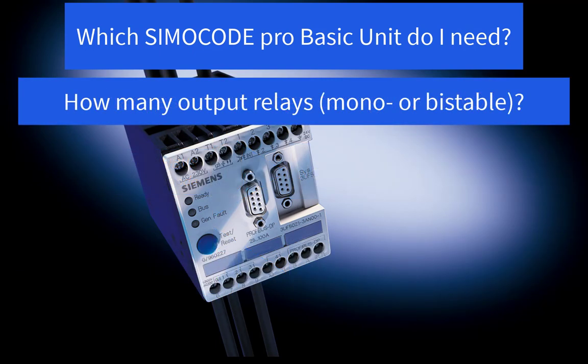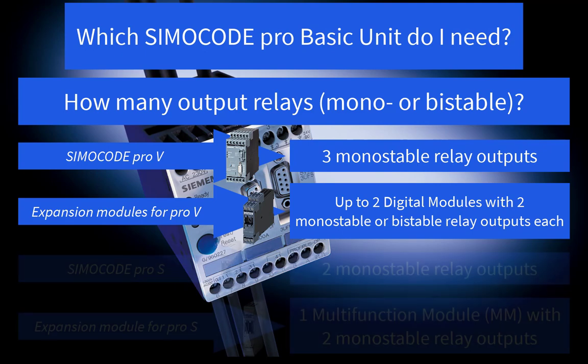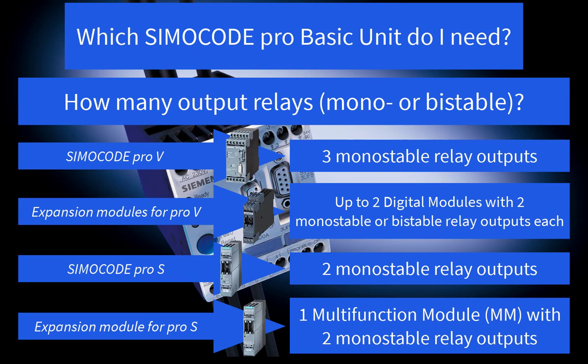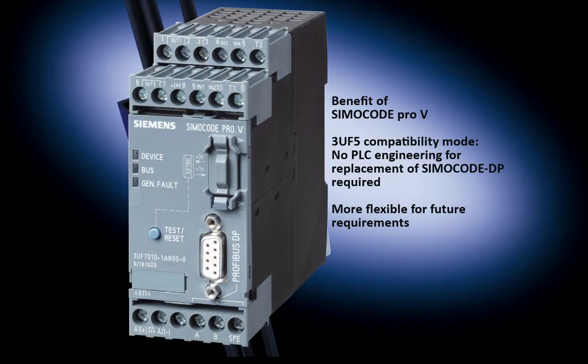The second aspect which would definitely require a SimoCode Pro-V basic unit is the B-Stable relay outputs. If your old application includes a SimoCode DP device with B-Stable relay outputs configured as B-Stable behavior, it would be necessary to install a SimoCode Pro-V basic unit with an additional digital module with B-Stable relay outputs. If the application does not require B-Stable behavior, a SimoCode Pro-S basic unit could be an option. Be aware of the number of outputs required. To sum up, with the SimoCode Pro-V Profibus basic unit, you are more flexible and do not have to spend time on changes at your PLC system.